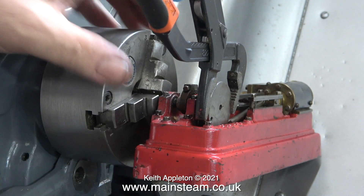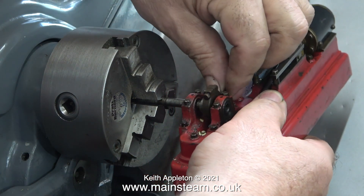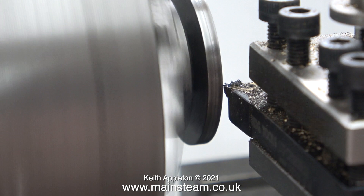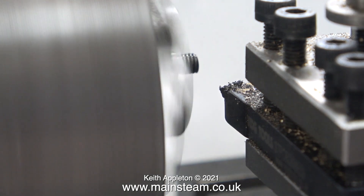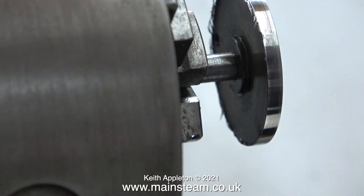You can easily be fooled by the left-hand thread because undoing it feels like you're tightening it. Once I removed the crank web it was a very simple job to slide out the crankshaft. I'm not going to make a new crankshaft — I do not have any left-hand thread dies. To remove the marks around the edge of the crank web caused by previous removal attempts, I ran the lathe in reverse but didn't turn the tool over. There was just enough of the carbide tip to clean the outer part of the crank web.